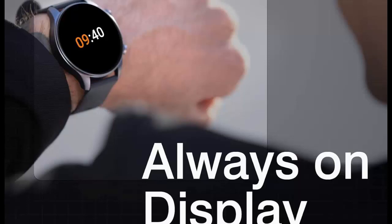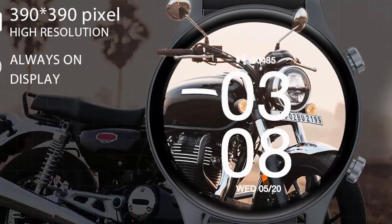Always On Display — with this smartwatch you can always see the time. You don't need to raise your wrist to check the time anymore.